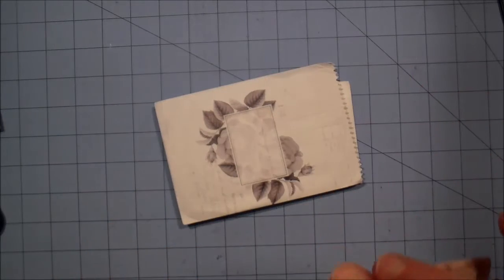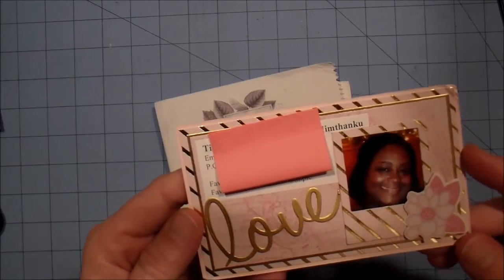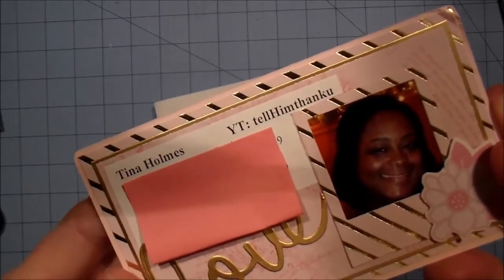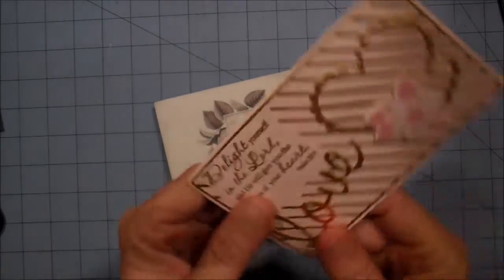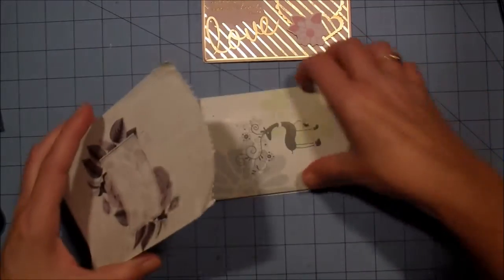Tina's favorite color is purple and her favorite style is clean and simple. She's over at Tell Him Thank You — that's a small 'u' at the end, Tell Him Think and then the letter U. Beautiful entry, beautiful entry.